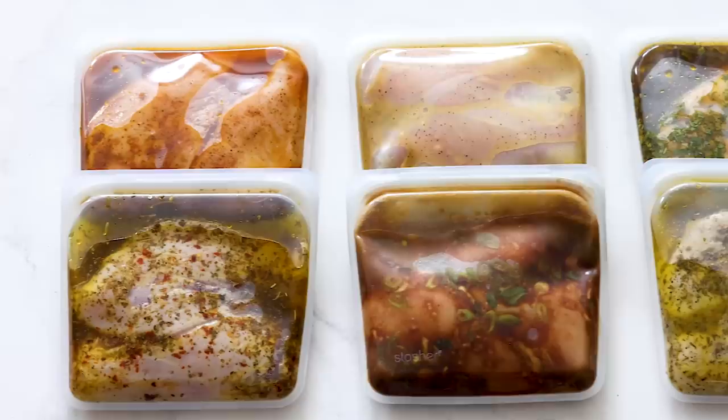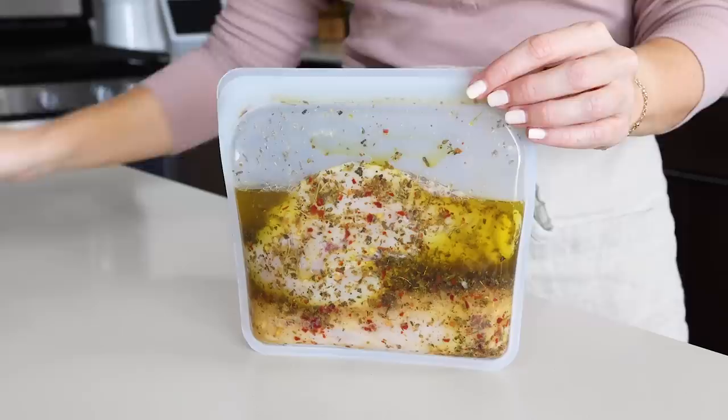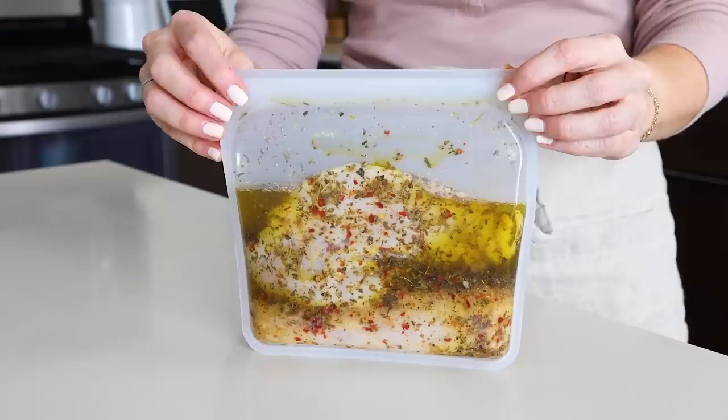These six easy chicken marinades will greatly improve the flavor of your weeknight meals, and with so much variety you'll never have to eat boring chicken breasts again. As promised, I'll show you how to write the labels on the bags using the Italian marinade as an example.